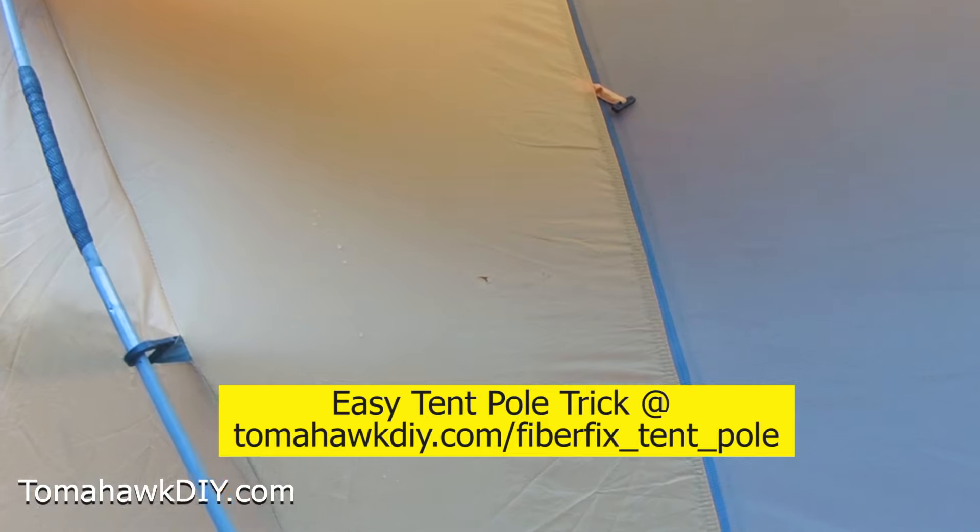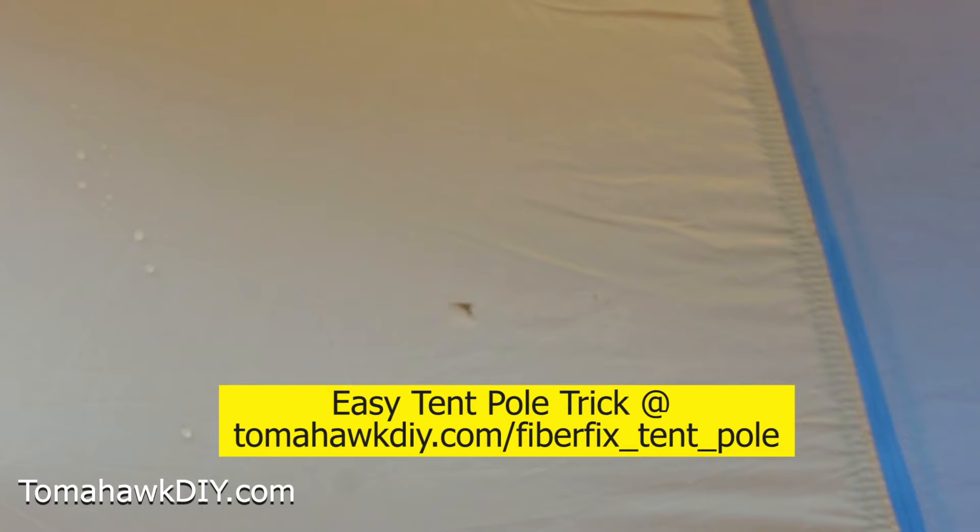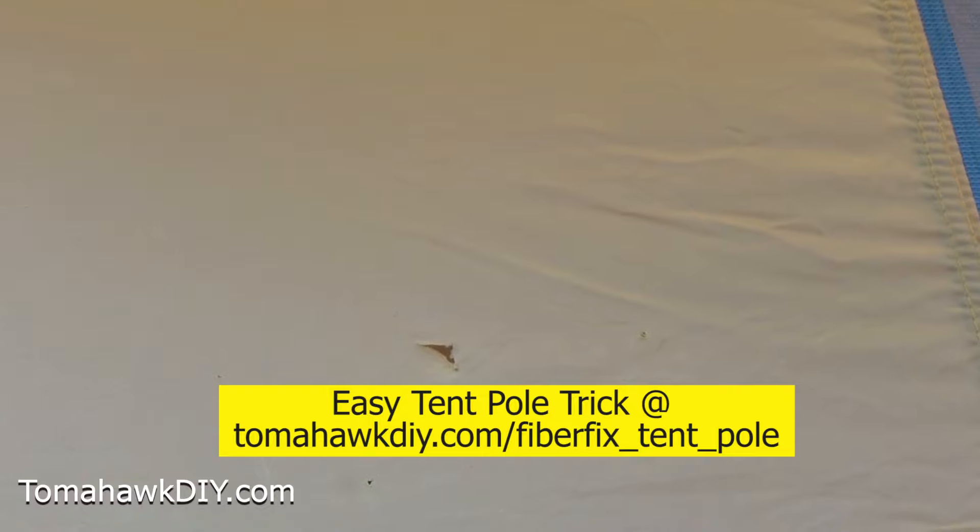When we were camping we had this great big windstorm come through that busted three of our tent poles. Let me show you how I used a different product to repair tent poles — check out my other video on how to repair tent poles using FiberFix.